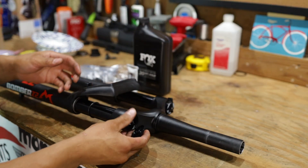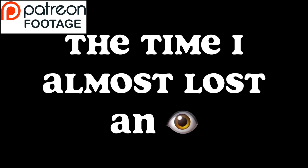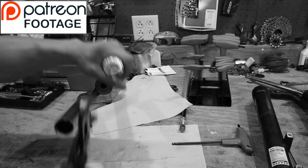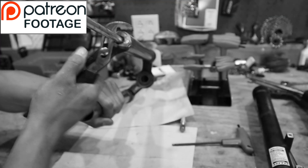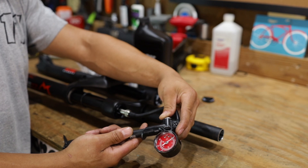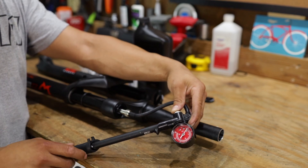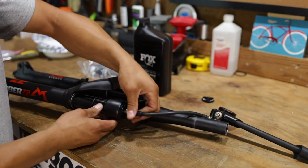Let's go ahead and take some air out of the fork — I think that's the first step. Then we're going to put this thing on a bike stand. Patrons know — I'll tell you guys a story. I was taking the air shaft out of a fork a long time ago, had no clue what I was doing, and I just about killed myself. It was scary — got blown with a bunch of oil. So I've learned my lesson.